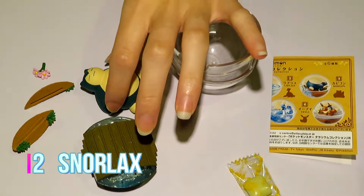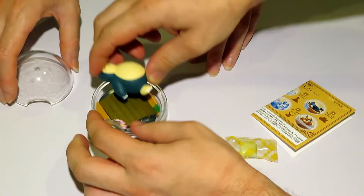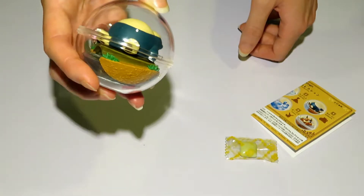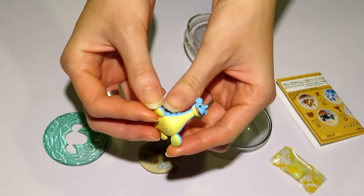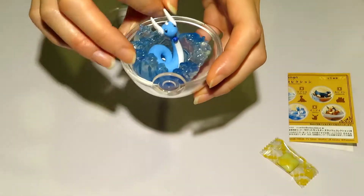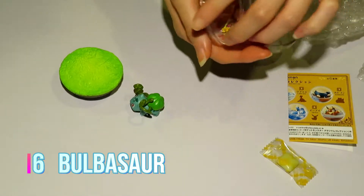This is a box we prepared earlier — everything's already been opened. In this series we have Dragonair, Bulbasaur, Snorlax, Lapras, Eevee, and Pikachu — six pieces in a set. These are considered candy figures, so they come with a piece of gum and a card. There's no instruction on how to collect them.